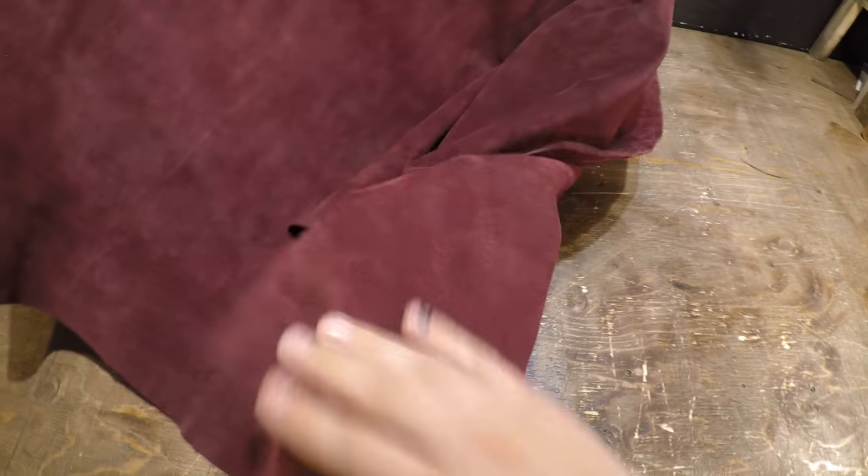Hey everyone, I've got a very nice hide here from Sapisitreview today. This is a split suede violet — it's a three to four ounce weight, and what you have with this hide is the flesh side is the exact same as the top side, so they are one in the same.